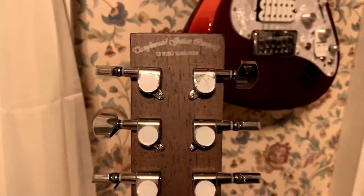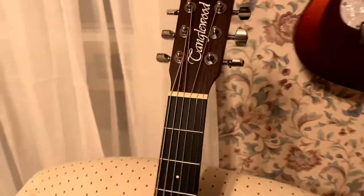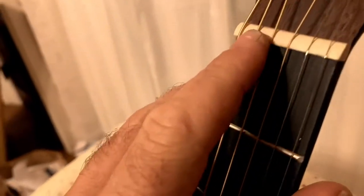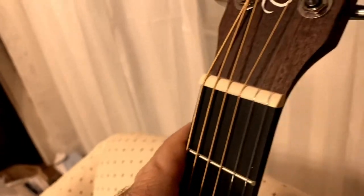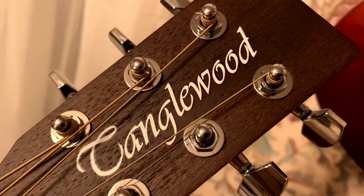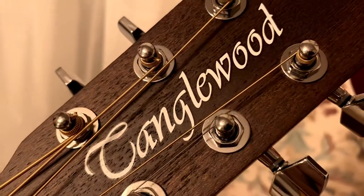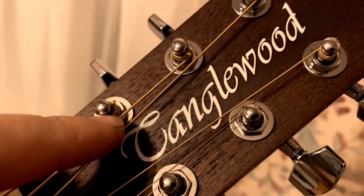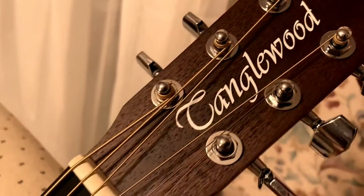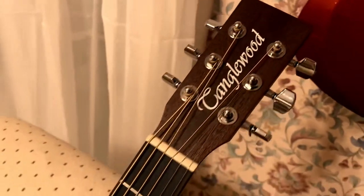Good neck taper up here. Kind of the Martin squared off headstock with some inexpensive tuners, but they seem to get the job done — it's been able to be tuned pretty well. It looks to be a tusk nut, which is surprising at this price point — that's pretty great. The logo is just painted on, or it might be a slip decal because there's a slight transparent border around each letter. But open pore matching headstock — I think it fits pretty well.